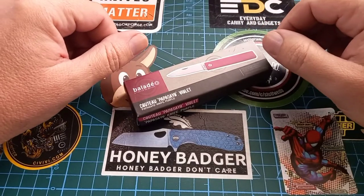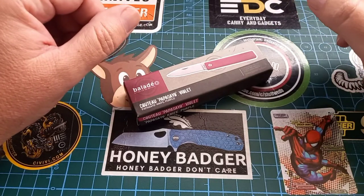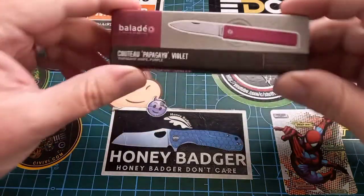Good day world and welcome back to Stuff We Do — all the knife stuff you love: knife reviews, knife tests, knife modifications and outdoor stuff with knives. Today is Friday and today is Fun Knife Friday.